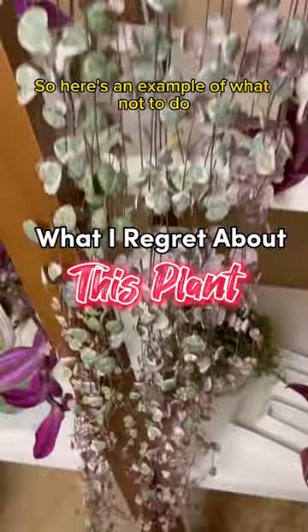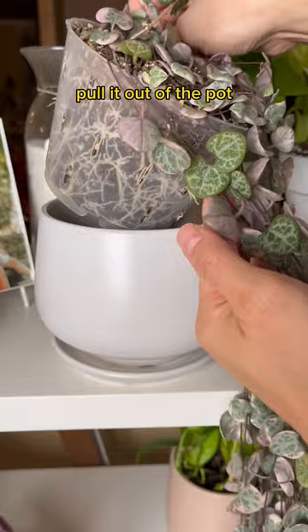Here's an example of what not to do before you go to bed: don't check on your plants, discover yellow leaves, pull it out of the pot, find that it's root bound, and decide you're gonna have a midnight repotting party.